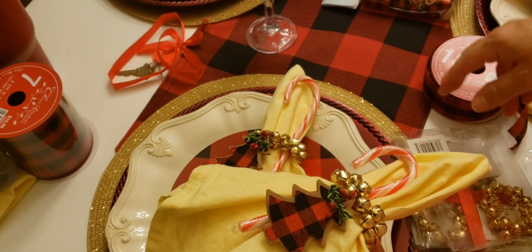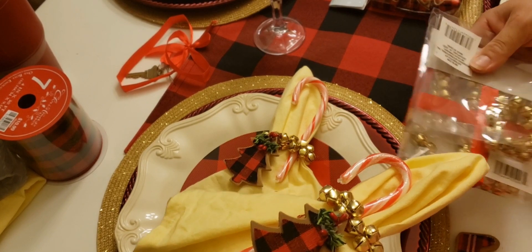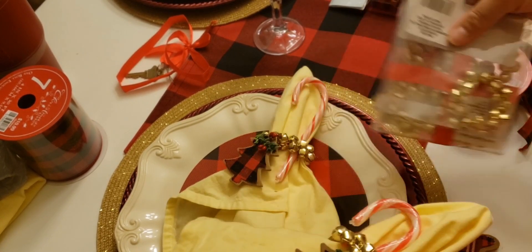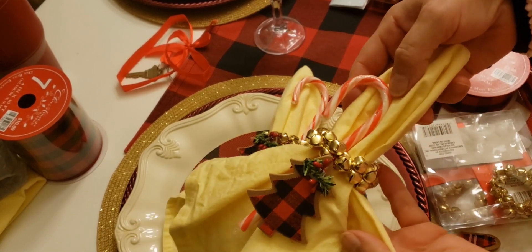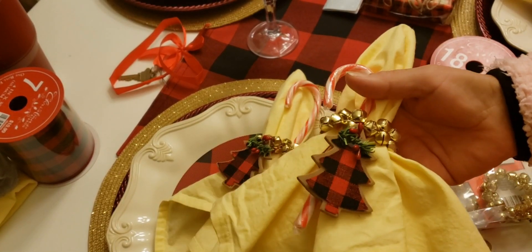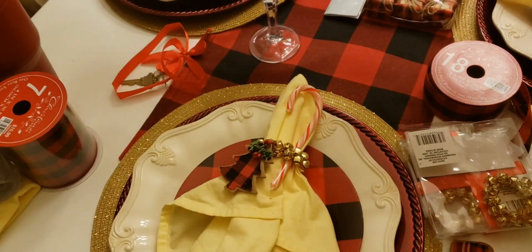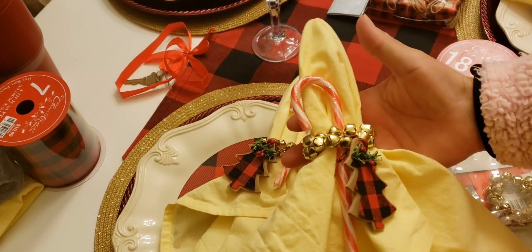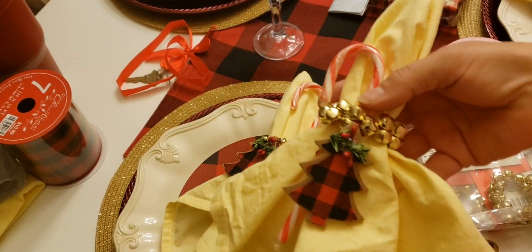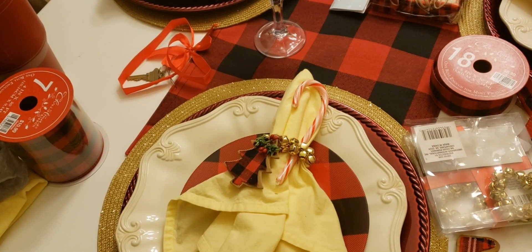I'm making six of them and I spent under ten dollars total. You can use any napkins you like — paper napkins, cloth napkins, whatever — and it will look beautiful on your table.